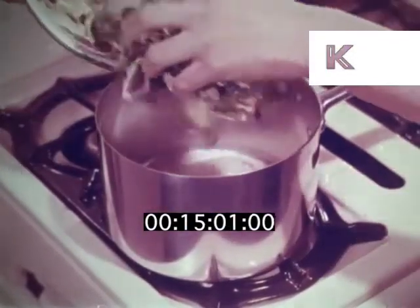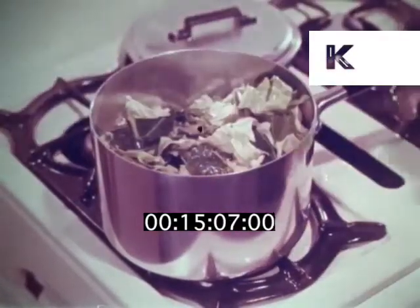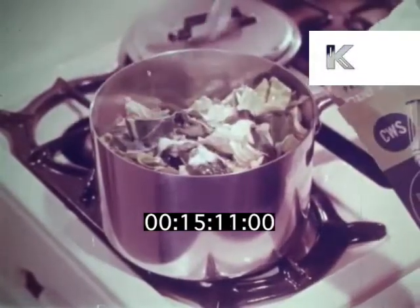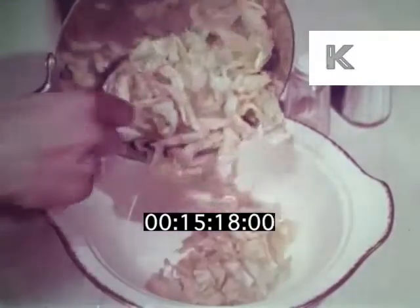Just melt a piece of margarine in a thick saucepan. Throw in the greens, shredded, with just the water they retain after washing. Add salt and cook for 15 to 20 minutes, giving a good shake every now and then. That way they don't get soggy and they keep their valuable vitamins too.